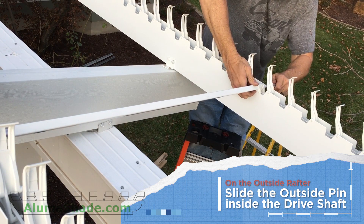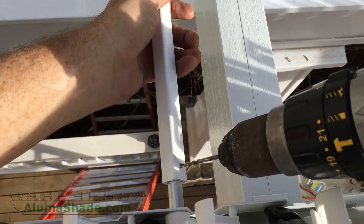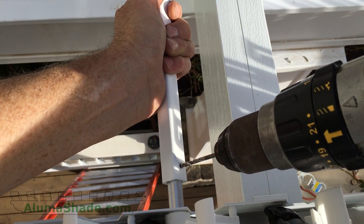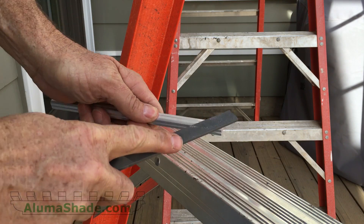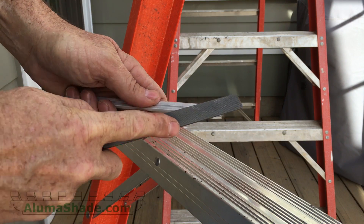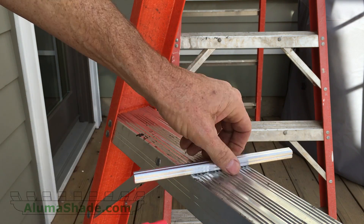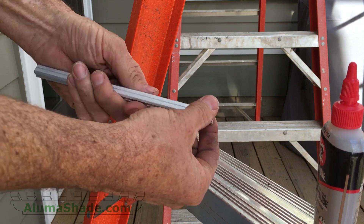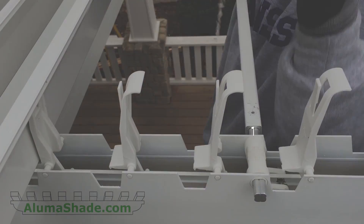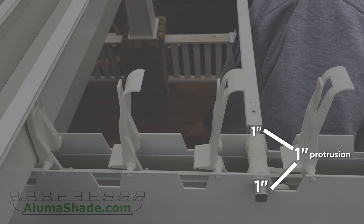On the outside rafter, slide the outside pin inside the driveshaft. Secure the driveshaft to the pin with a number eight screw. Do not hit or hammer the driveshaft pins with anything. You may want to lubricate it with graphite or another type of lubricant.